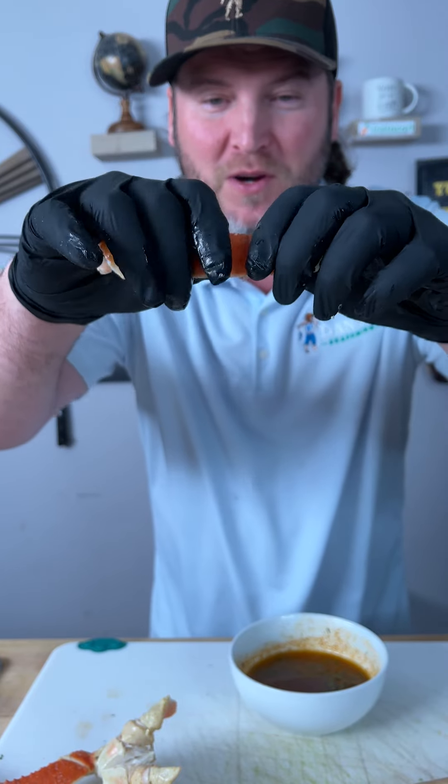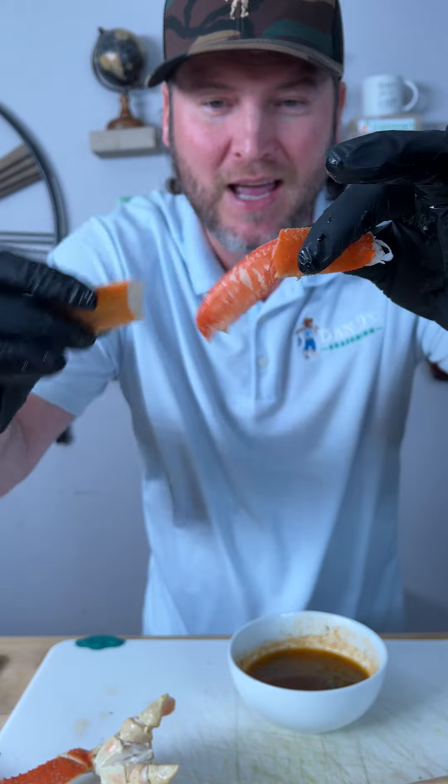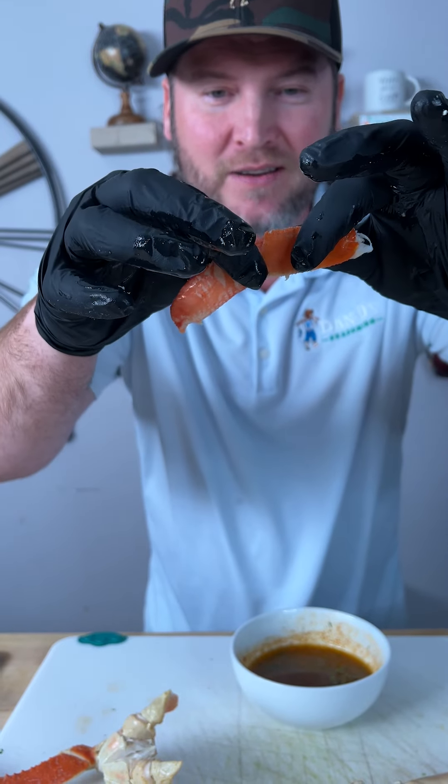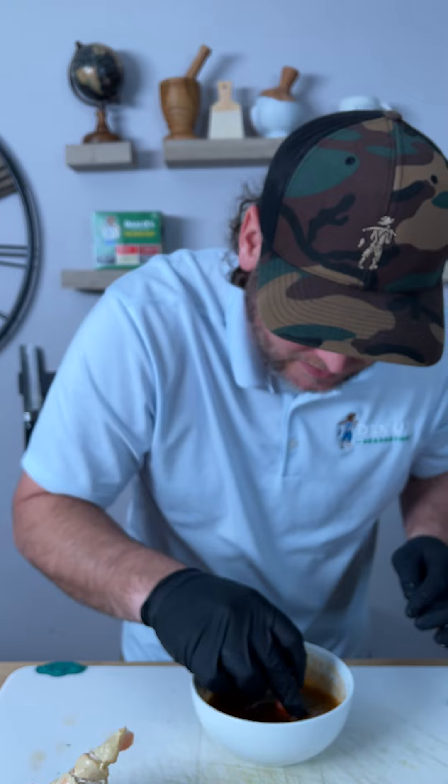So I'm going to go right there in the middle of where the meat is, break it, but not all the way through — just like that. And there is your meat, my friends. And that is how you crack a crab leg. This part here is the bone.